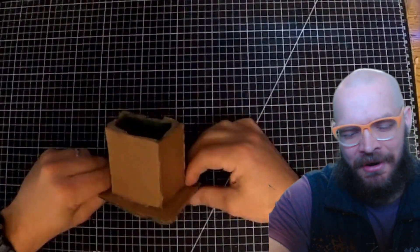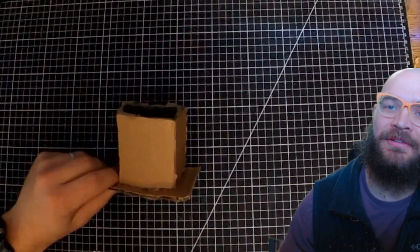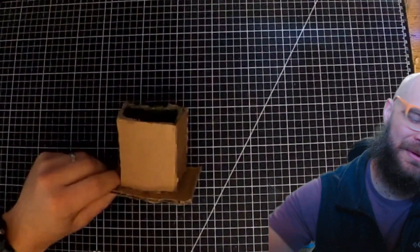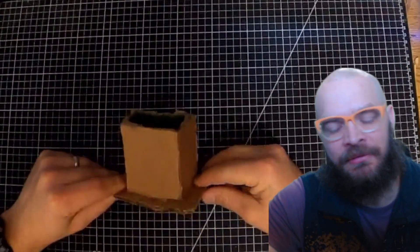Hey, this is a level up that is called Attach a Tube to a Square Cardboard. Seems really simple. And what a lot of students will do is they'll make a tube and hot glue it straight down to a piece of cardboard.